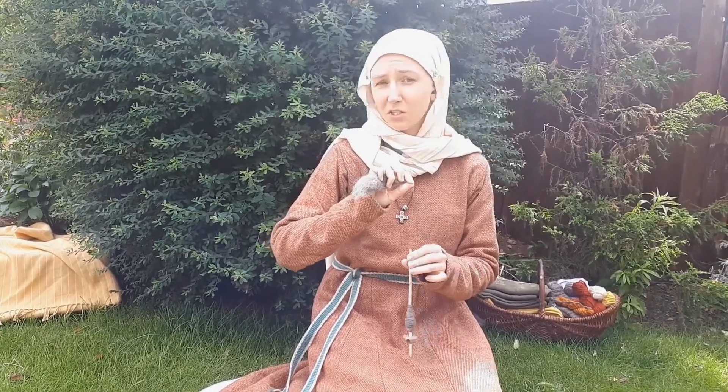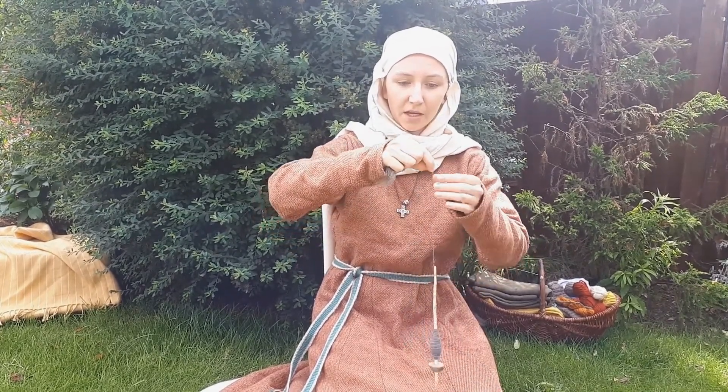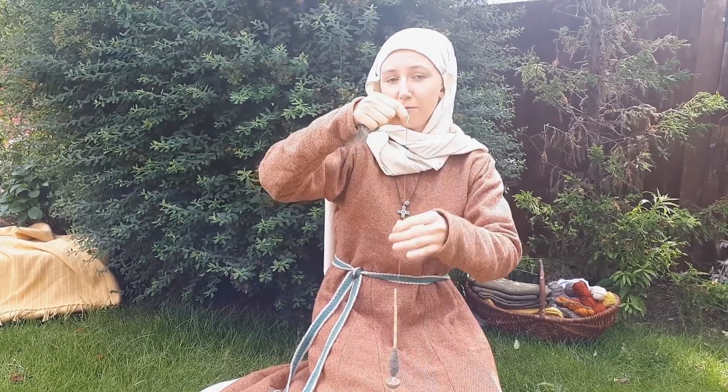Because my spindle does all the twisting for me, I can let that get on with the twisting while I do the drafting. Occasionally I'll have to spin it again to keep it spinning in the right direction, otherwise it will just undo everything that I've done.